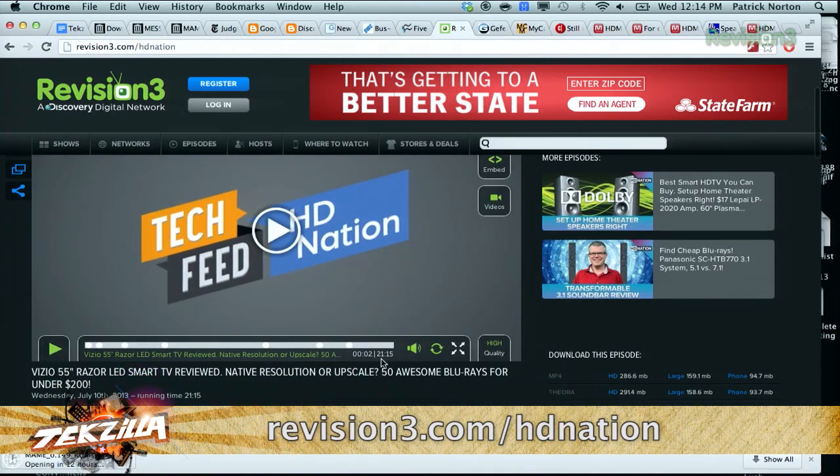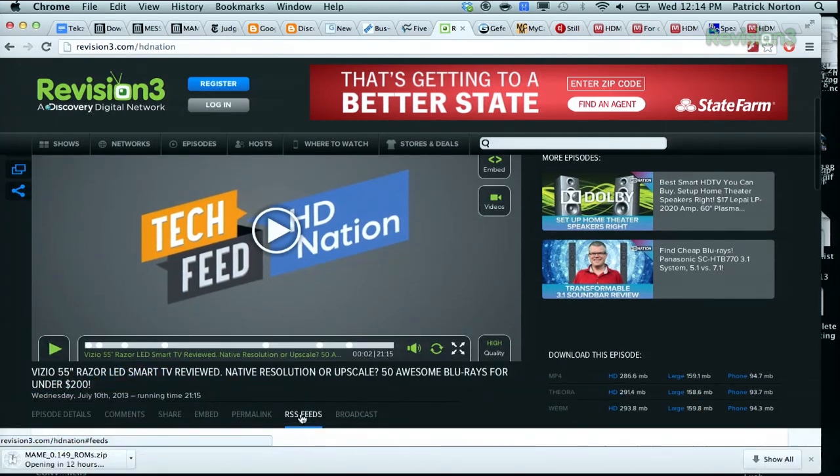You can download it, subscribe to it on the RSS feed, get the full thing — the whole Megillah. And of course you can email us at HDNation@Revision3.com or tweet at HDNation. We want your HD questions, your home theater questions, your surround sound questions.